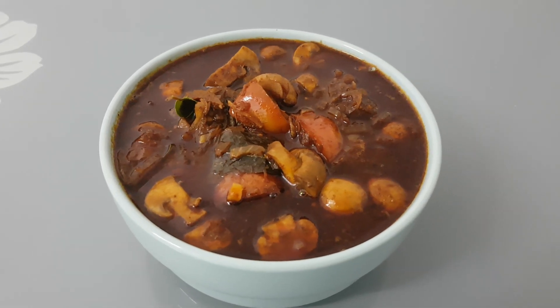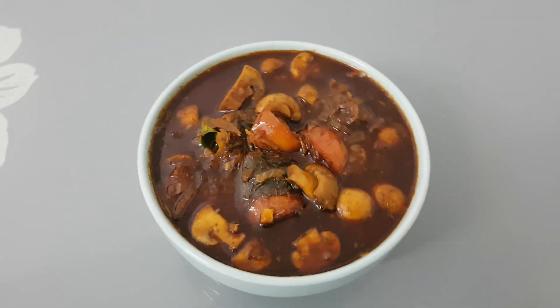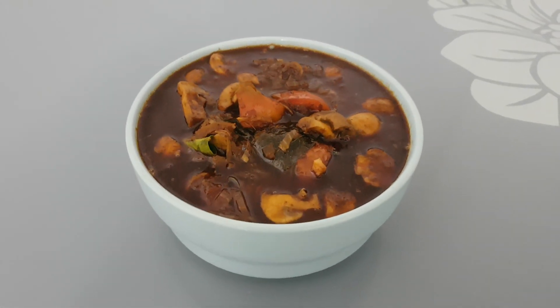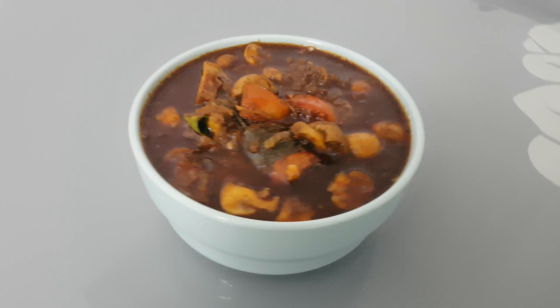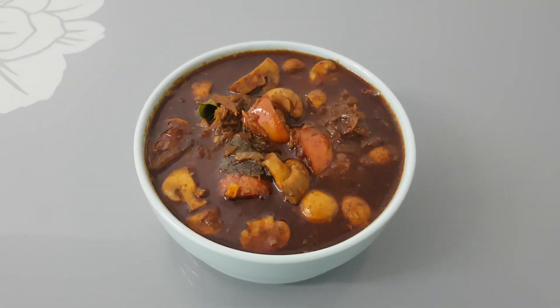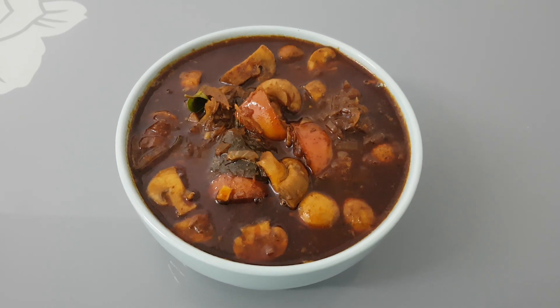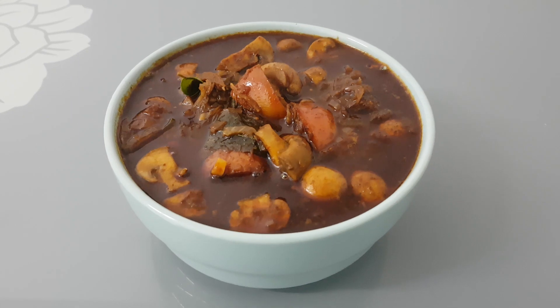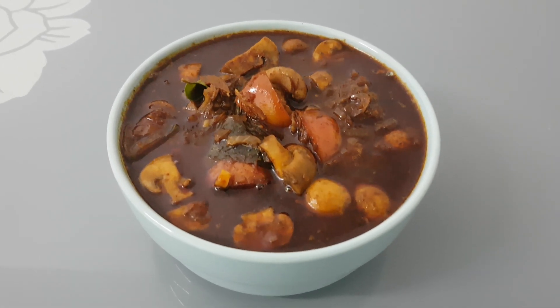How are you? We are going to finish the curry. Now we are going to finish the curry. We will finish the curry. I will finish the curry.